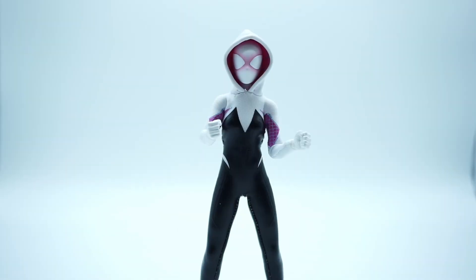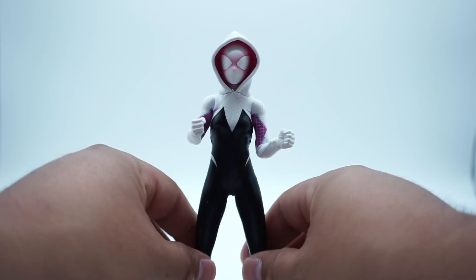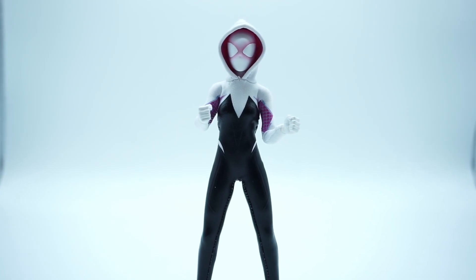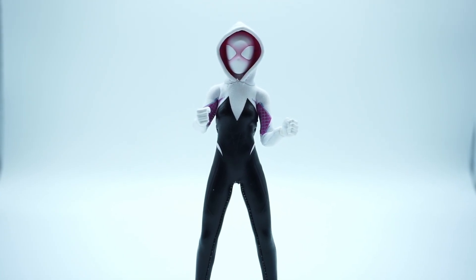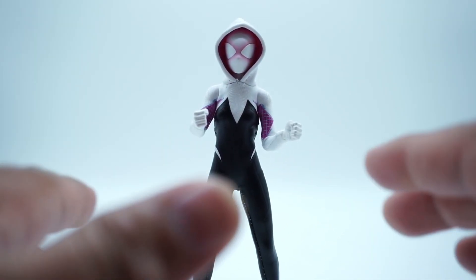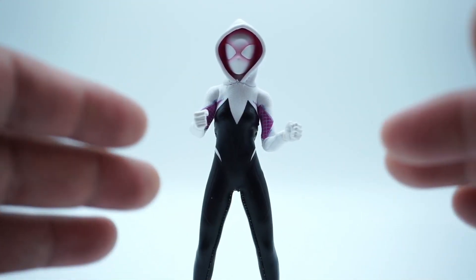Now that we've got her out of the packaging, let's take a good look at the articulation and see if there's some improvement from the old body to the new body. I'm not a hundred percent sure this is the new and improved female body, but it certainly feels like it. Mezco's old-school female body was severely outdated, and messing with it off camera, it definitely feels like there's some new tooling — the elbows and legs definitely seem to be a little more double-jointed.